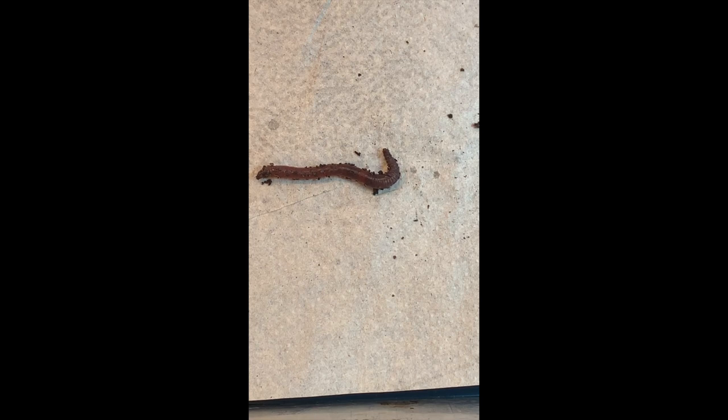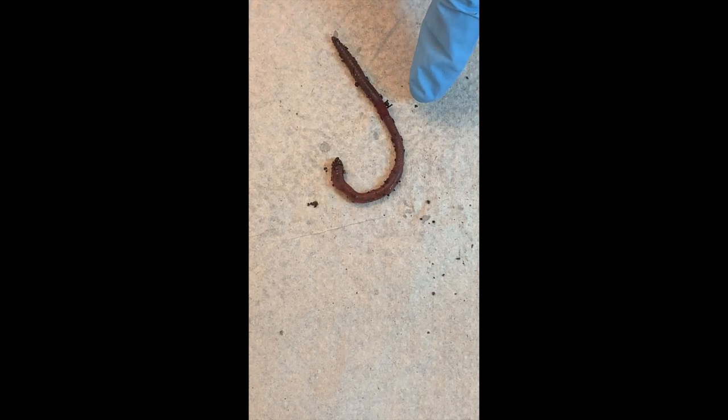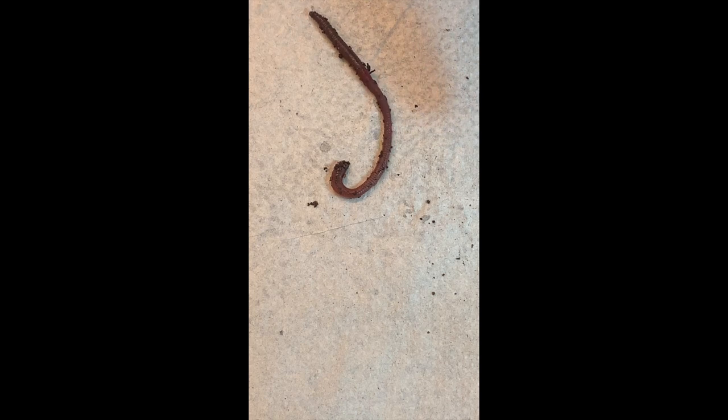Earthworms are hermaphroditic, which means they have both male and female sex organs, but they prefer to pass sperm onto another individual. They get side by side, the clitellum makes mucus, they transfer the sperm, and then form a cocoon. Also, the clitellum is useful for us because it's closer to the head end — so now we know which part is the head.